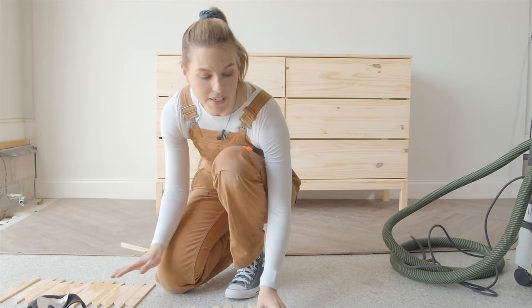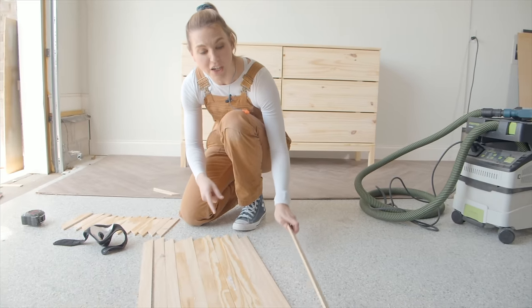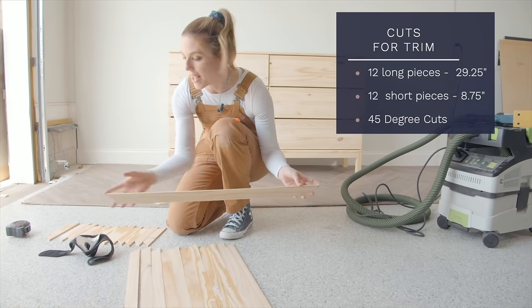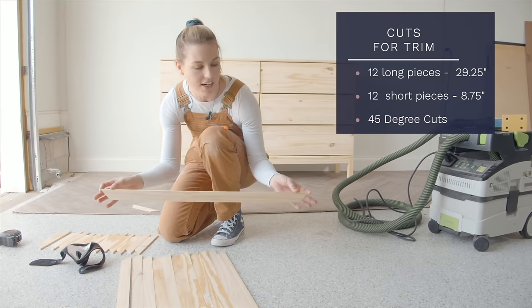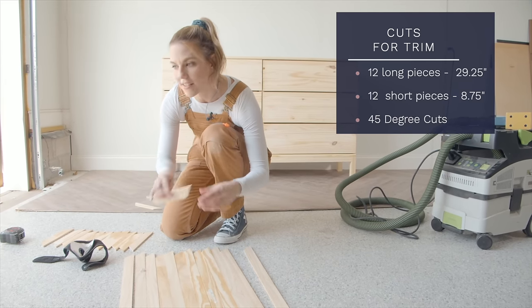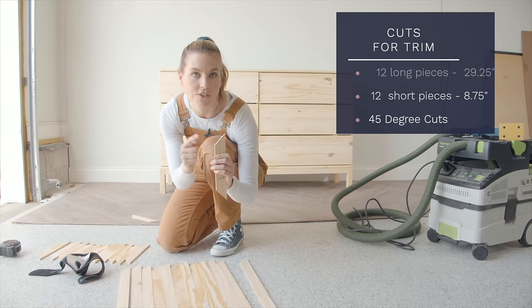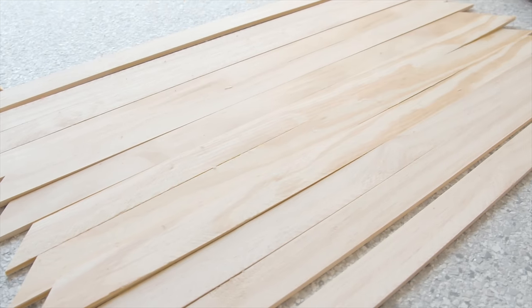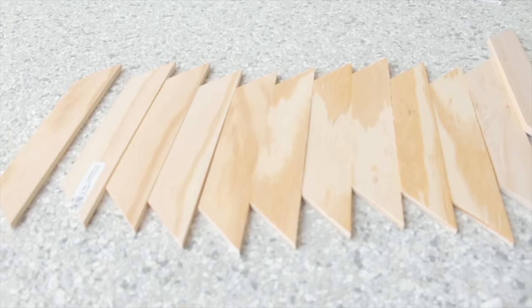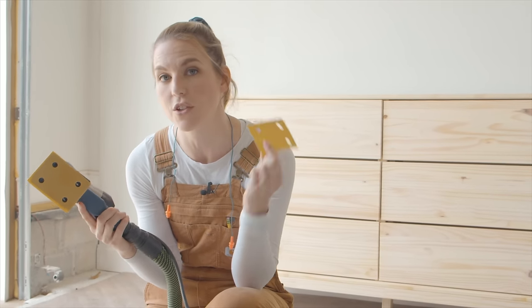In case you're wanting to do this in the future: the long pieces from end to end measure 29 and a quarter inches, and the shorter pieces are eight and three-quarters from end to end. All of these cuts are a 45-degree cut. These are a little rough so I'm going to take my sander to them and smooth them down before applying them to the dresser — starting with 120 sandpaper and finishing with 220.